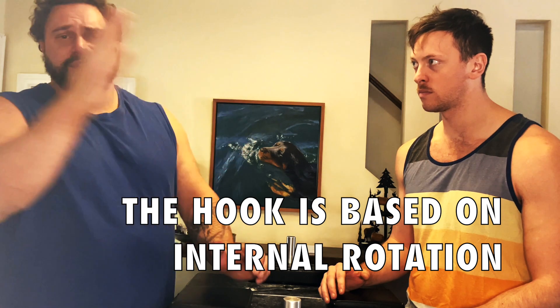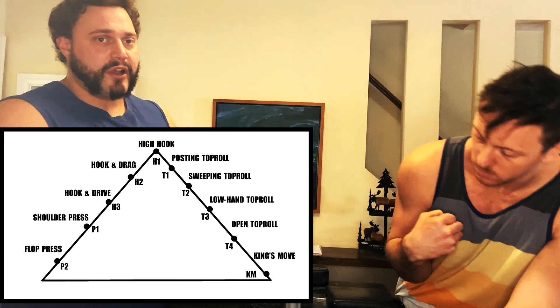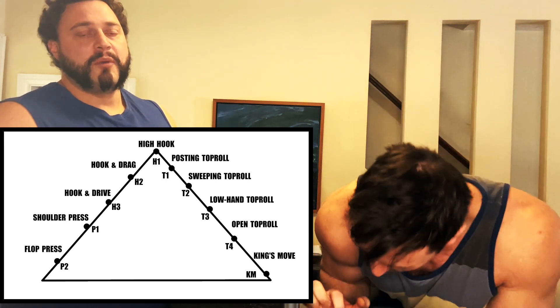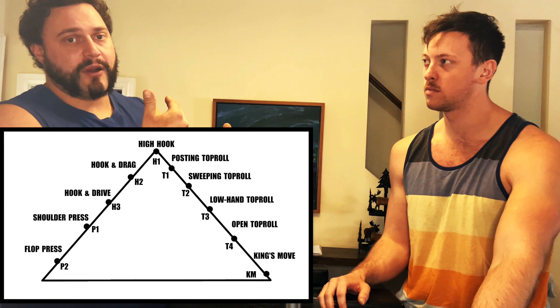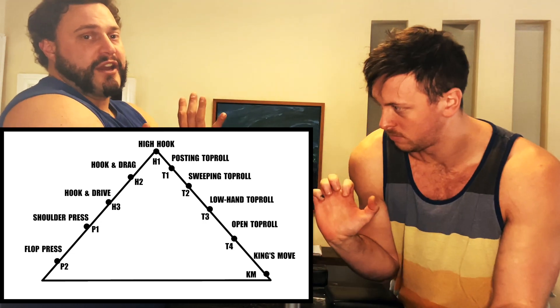Same as we discussed with the post, the post is about rise and height, so the primary focus for the post is that rise and height. Where we think the best place to start with the hook is: what's the primary focus for the hook? The primary focus for the hook is internal rotation — getting the match inside your body, inside your shoulder, close to the center of your frame. If we look at the arm wrestling hill of techniques, the hook side of the hill is all arm-dominant moves: hook and drag, hook and drive, shoulder roll, flop press — all moves based around the arm. As you go down the hill on the hook side, we get to the point where we're using as little hand as possible and just making sure we've secured our internal rotation to keep our shoulder on top of the match and keep the match inside our body.